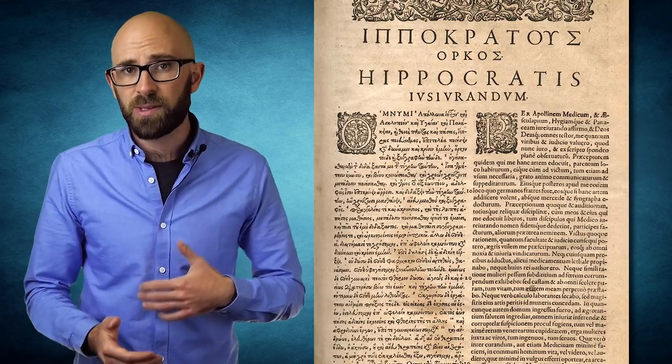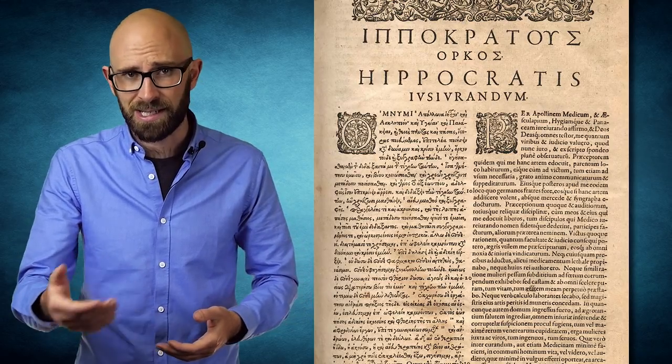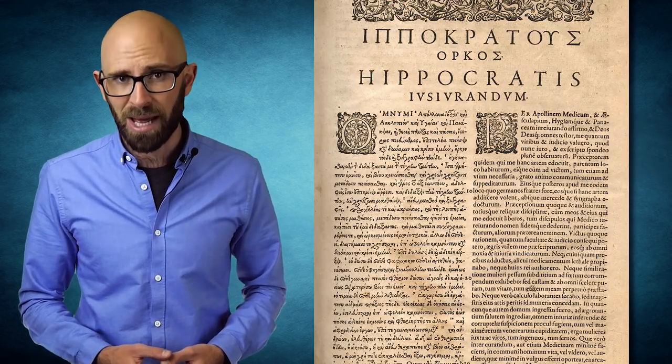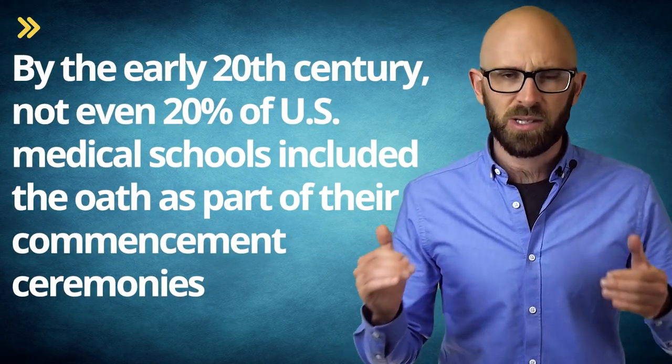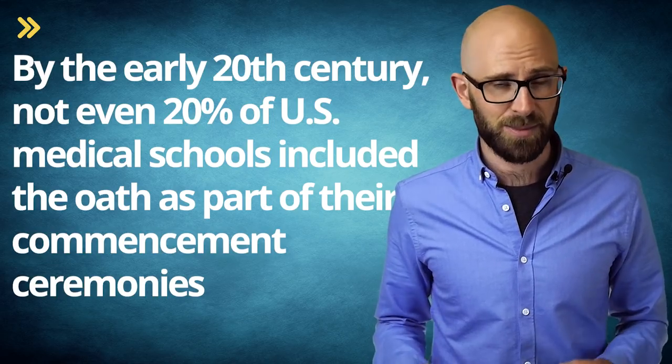Although ancient, the oath was not actually used as a rite of passage in medical schools until 1508, when the University of Wittenberg first administered it. By 1804, it had been incorporated into the graduation ceremony of the medical school in Montpellier, France. However, it was still not commonly administered, and by the early 20th century, not even 20% of US medical schools included the oath as part of their commencement ceremonies.